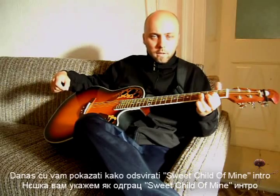Hello and welcome! Today I'm gonna show you how to play a Switch Addleman intro on your acoustic guitar.